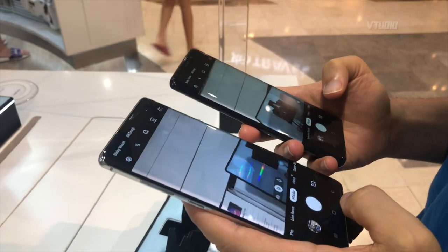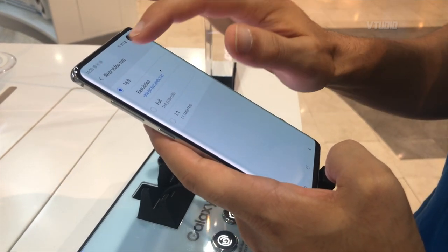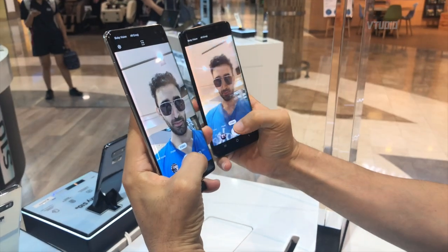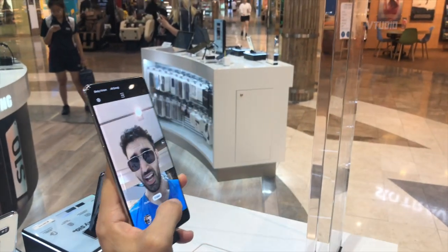Should we do a camera test? Yeah, let's do it. Alright, this is going to be fun. Does it look any different? It looks less yellow.